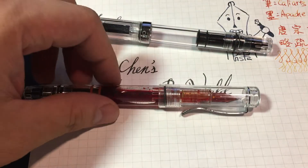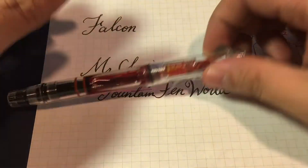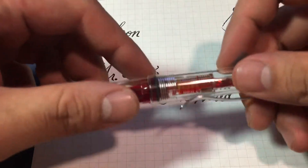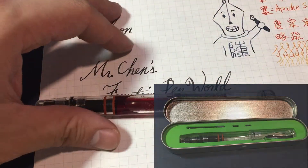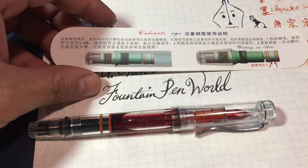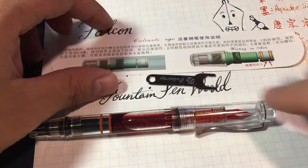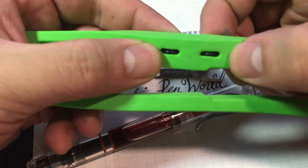I think it is copying this ECO. So let's get started. When you buy this pen, you will get a box like this, including this sheet of paper, a small wrench, and two rubber rings.